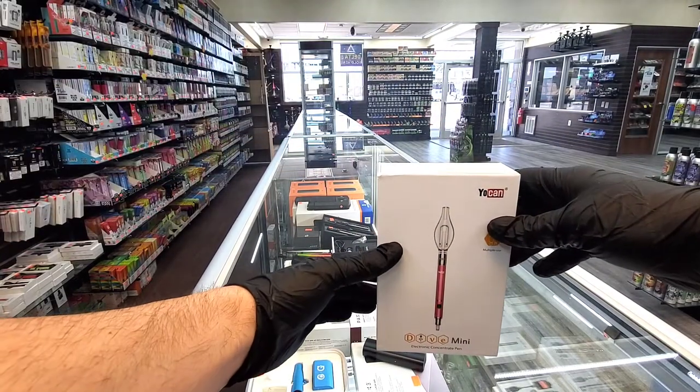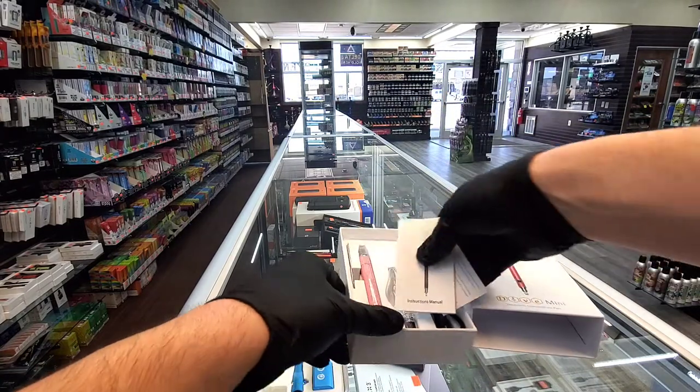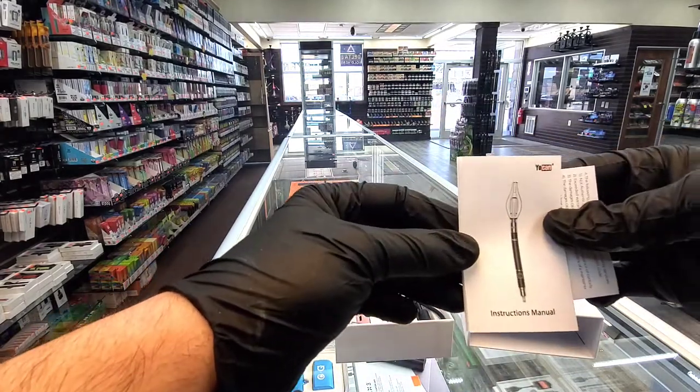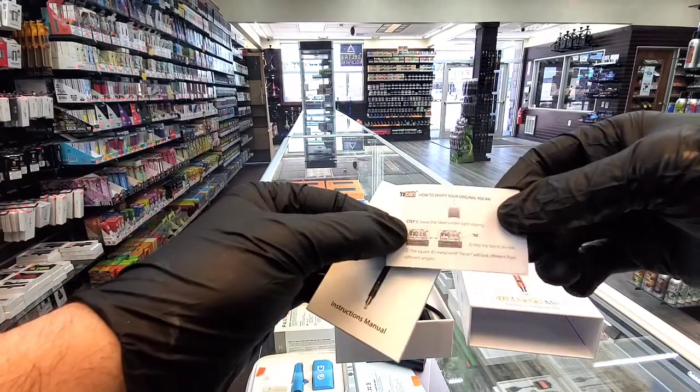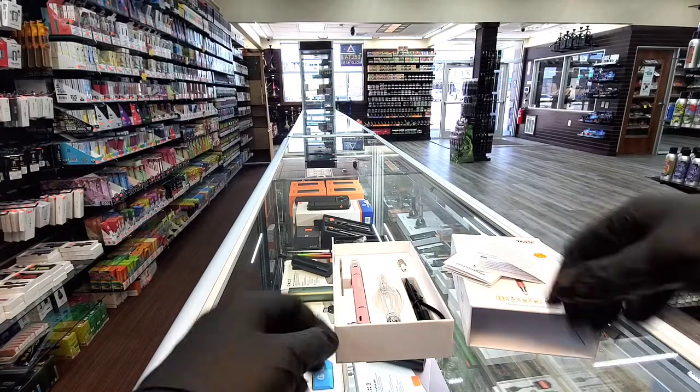So basically when you unbox the mod here, you get a little book, just like normal — the little instruction manual, the little verification card — just some standard stuff in the box.